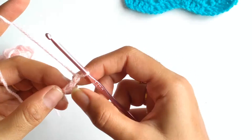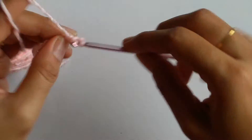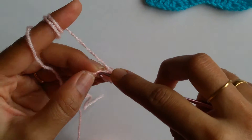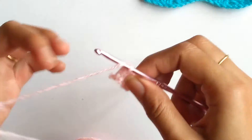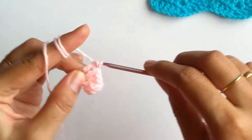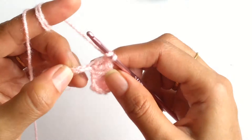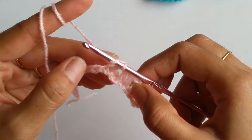Now I will be skipping the first 3 chains and working 2 double crochets into the 4th chain. Into the next 4 chains I will be working 1 double crochet each. Now in order to get the depression, what I will be doing is skipping the next 2 chains and working 1 double crochet into the 3rd chain — so I skip the first and second chain and work a double crochet into the 3rd chain. Again, I will be working 4 double crochets in total.